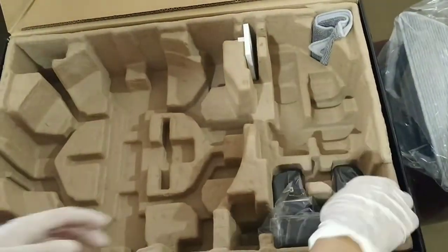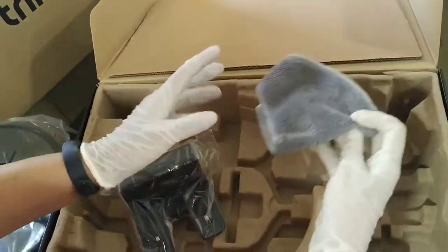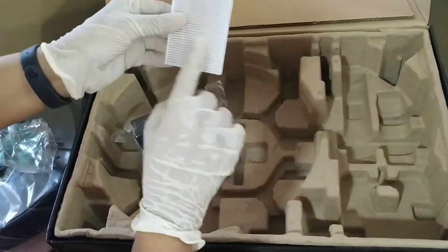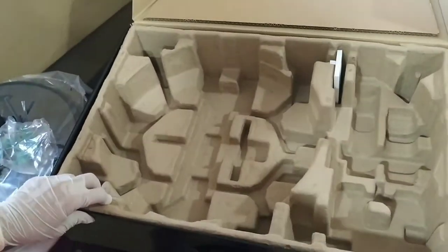This is the charging checkpoint which will be attached to the charging wire. They have given an extra cloth. Then there is an extra filter — one filter is already attached inside the machine, which can be changed later.